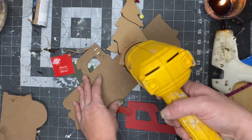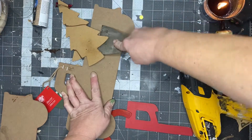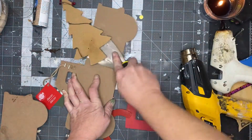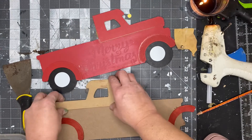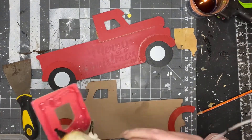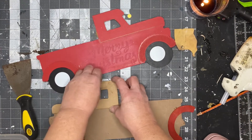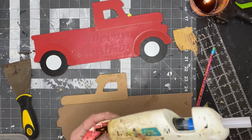Remove the tree from the second truck as well. This is what you should have — just glue those 2D pieces on the opposite side and use your other truck as a guide to help you get it where it needs to go. Glue on those hubcaps.